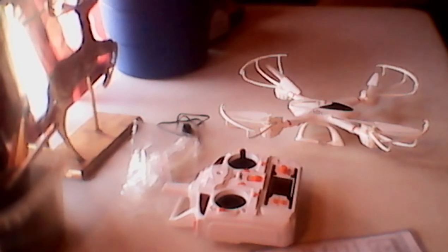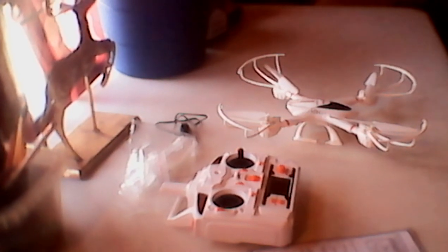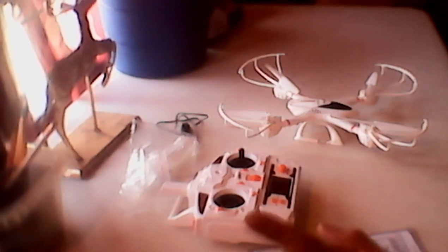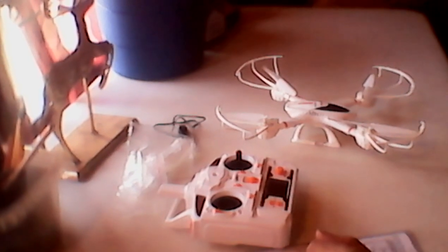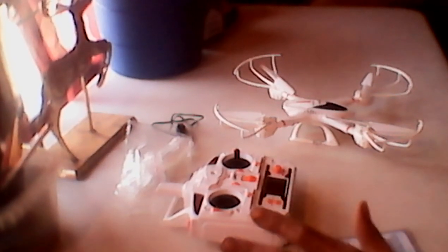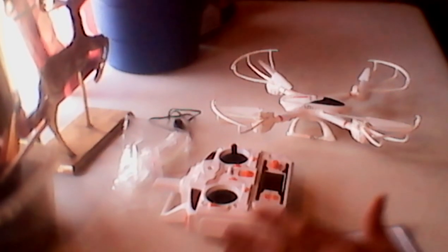I ended up crashing it on top of our back porch and had to climb up to get it down. After that it flew off on its own, bounced off my neighbor's roof twice, and I had to jump into their yard to retrieve it. I had no intention of going in those directions — it went that direction on its own, and this was on a day with absolutely no wind in the air.